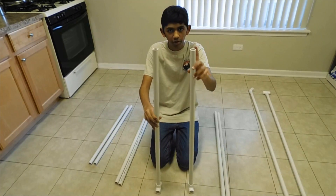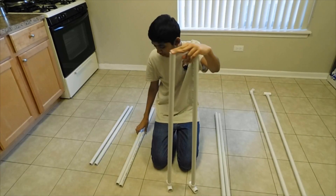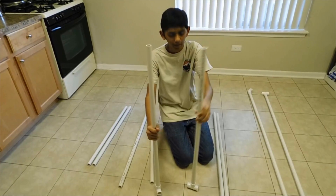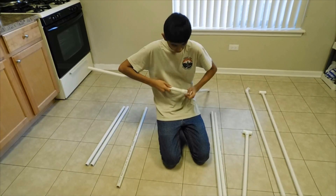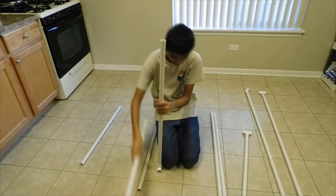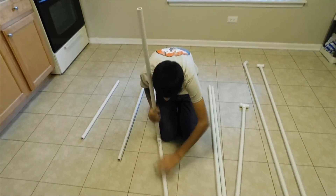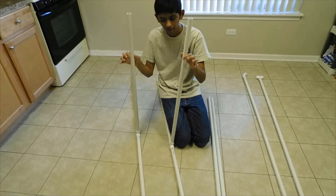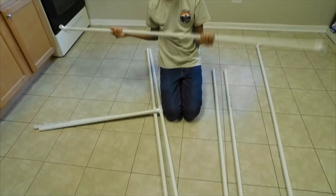Take the 36-inch pipes and put a T joint on the bottom, then take another 36-inch pipe and put it inside one side just like this. Then take the 30-inch pipe and put it in the other side. Do the same for the other assembly, and just like that we have two matching base assemblies.